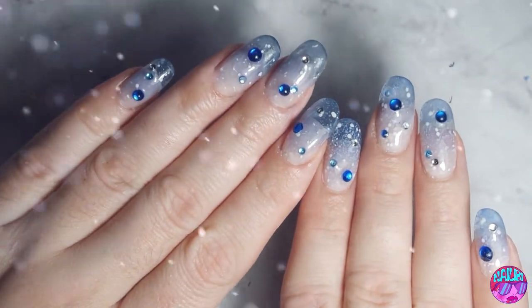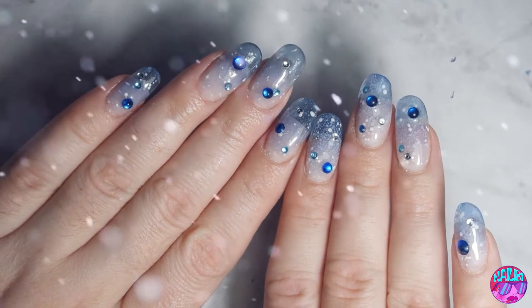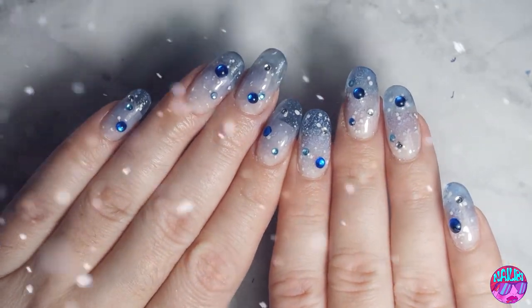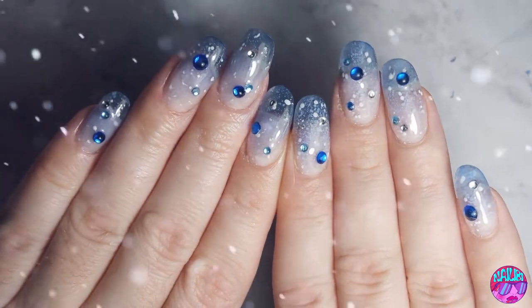Heyo! Welcome back. Today I'm going to be doing some blizzard nails because it's cold in Texas. It got cold very fast — one day it was 100 degrees and the next it was like 50. What's up with that?